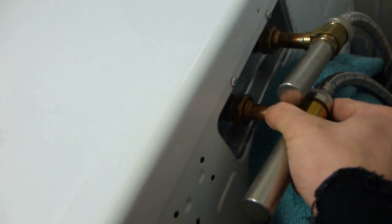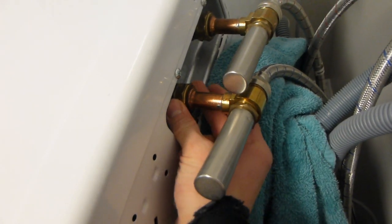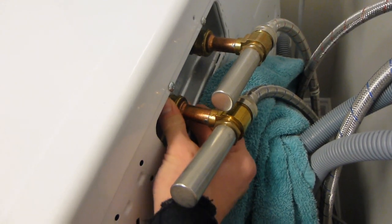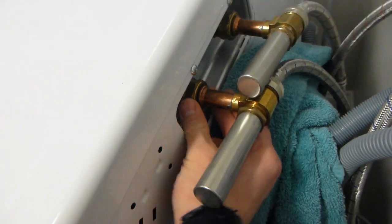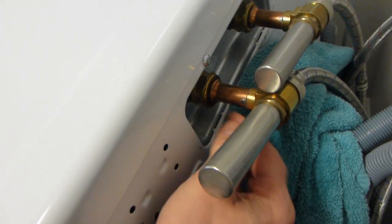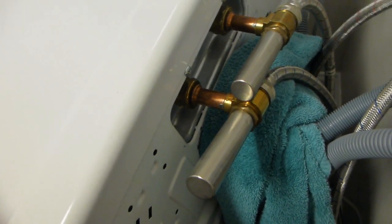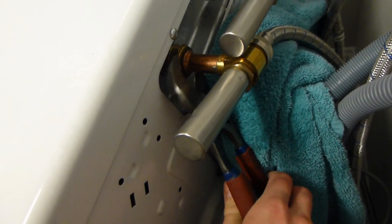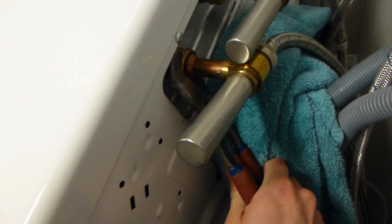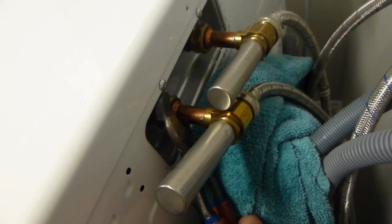Now we do the same thing on the machine side. Make sure you get it started with two hands so you're not cross-threading anything. This may be a little difficult to get tight, so I'm going to use my channel-lock pliers just a little bit to tighten it — but because there is a rubber gasket, make sure not to over-tighten it. I'm just giving it a little nudge because I can't really get my fingers in there.